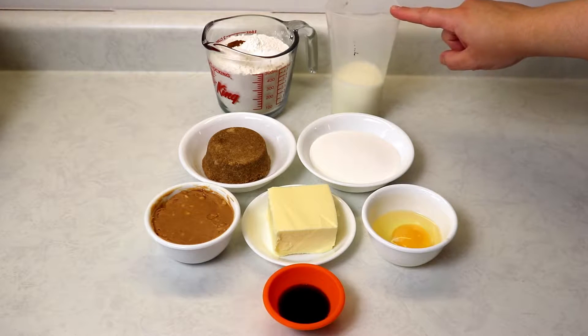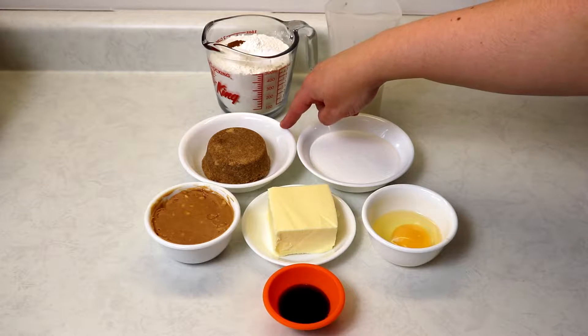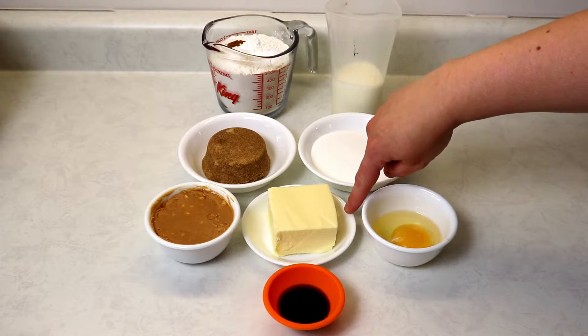You're also going to need three-quarter cups of half and half cream. If you don't have half and half cream on hand, you may substitute with milk. We also have some brown sugar, regular white sugar, and an egg.